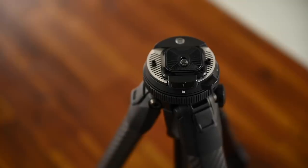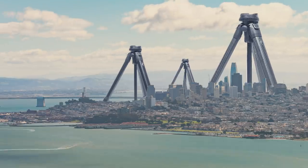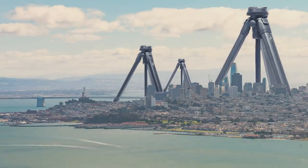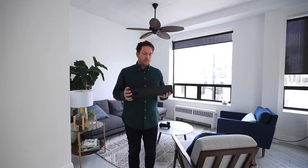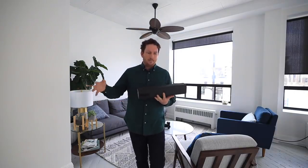Today I am talking about the Peak Design travel tripod. The one objection I see absolutely everywhere online is that this is a $600 tripod, and while that might seem absolutely crazy, it really is kind of a one-time purchase — it's lifetime guaranteed. You buy it one time, all the parts are replaceable, and it'll never end up in a landfill.